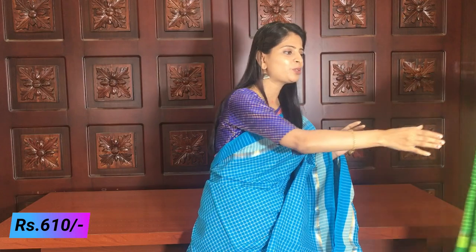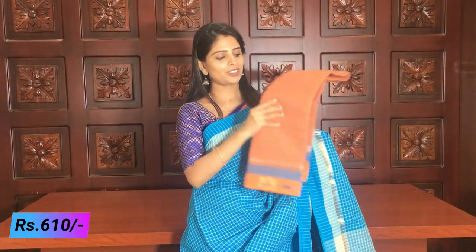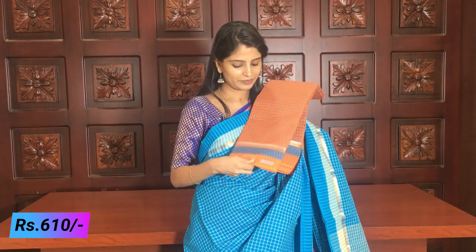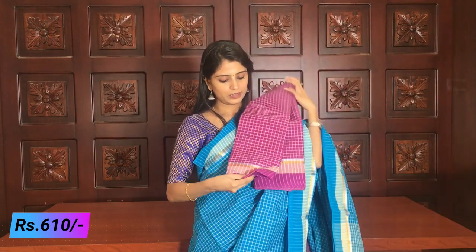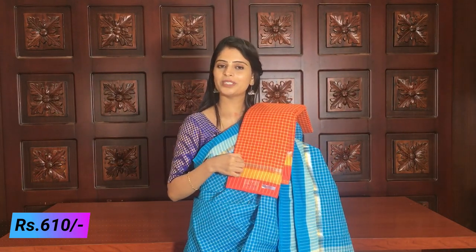Colors available at ₹610: green — same blue-like green, very beautiful, many colors available. Next color: orange and blue combination — very beautiful and very bound. The orange and blue combination is very beautiful — complete checks and pallu with running blouse. Next color: purple — a beautiful shade, you can also use for daily wear. Next: red with yellow — yellow small border, gold and silver detailing, pallu with gold light lines. Running blouse. Price ₹610.